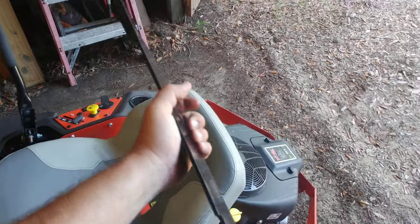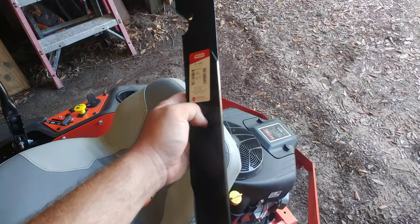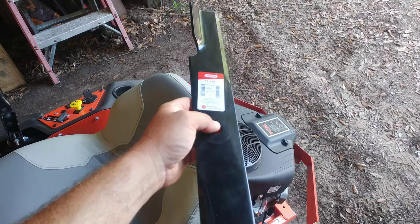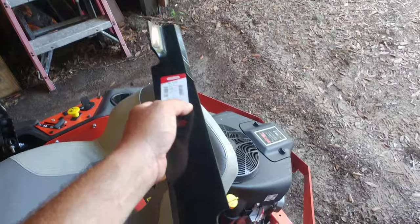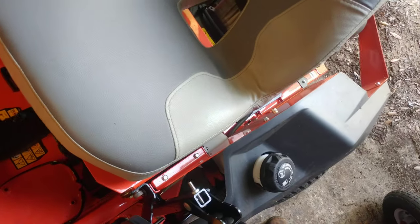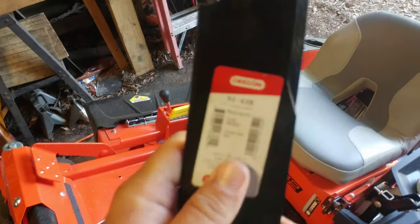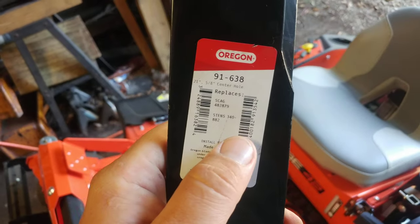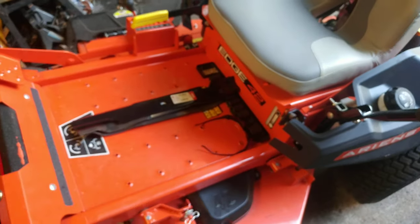With shipping, I got these blades for roughly 24 dollars and some change — almost half the price of the factory blades. Just so you know, it's an Ariens Edge 42, and Scag 61-inch blades will fit it. Thought that was pretty cool and it should save you some money.